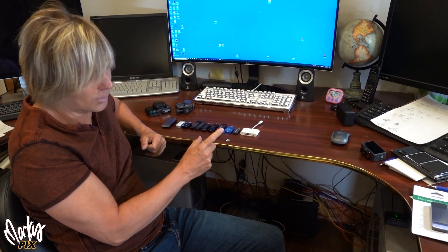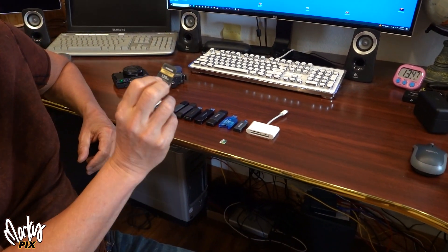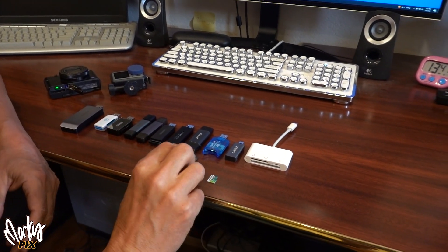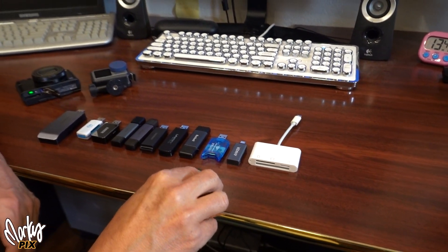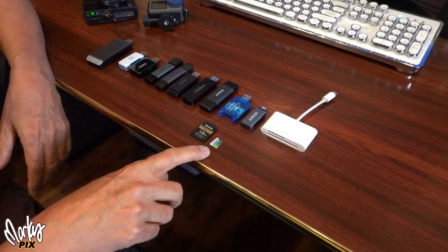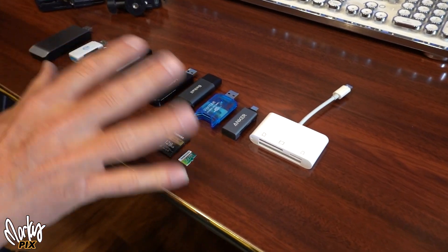Not all card readers are the same. Some of them go quickly and some of them don't. Yes, of course, it matters what read and write speed you have, but I'm using like the 200 to 300 megabyte per second SD card. By the way, the SD and the micro SD download about the same speed — the micro SD is just a tiny bit faster, but they're about the same.